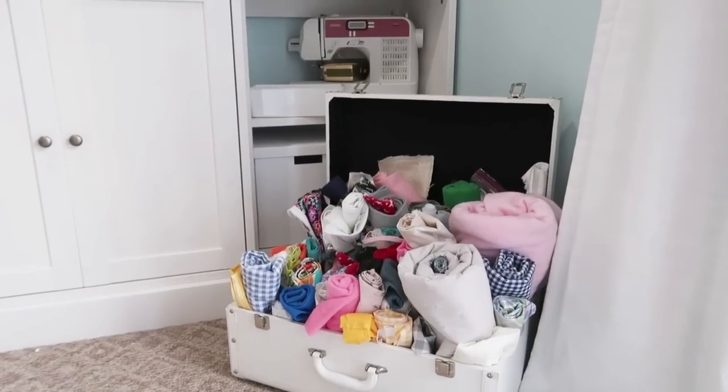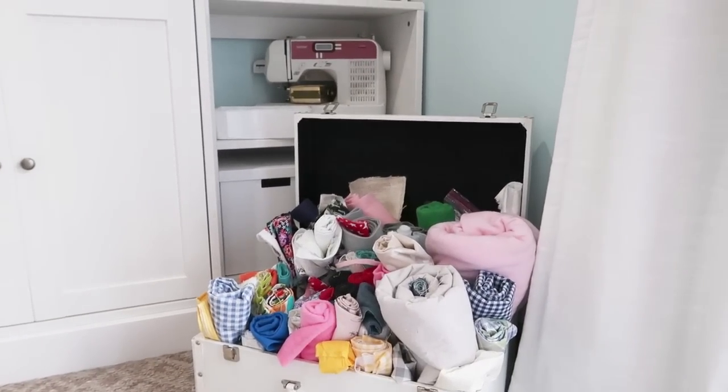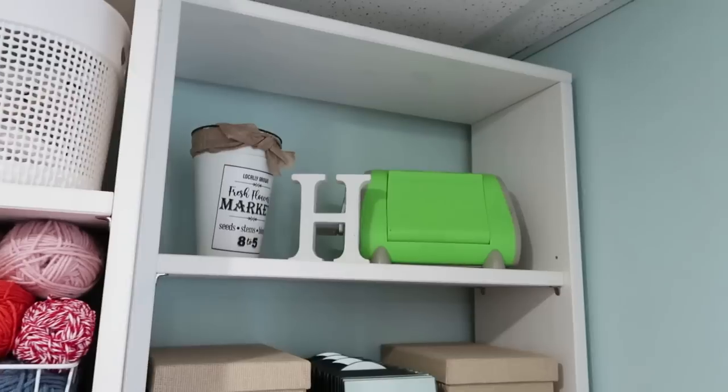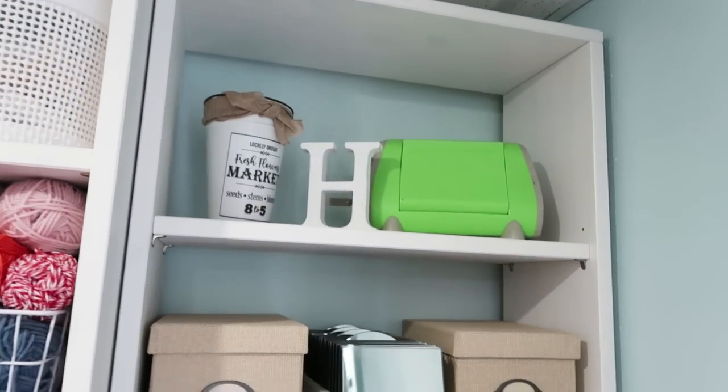This corner right here is my sewing area — it's where I keep all my sewing supplies because I do love to sew. I've been sewing since I was six; that was honestly the first craft I learned how to do with my mom.